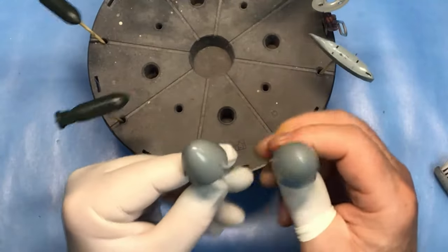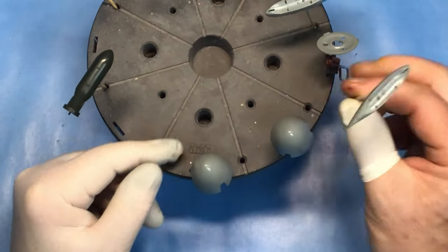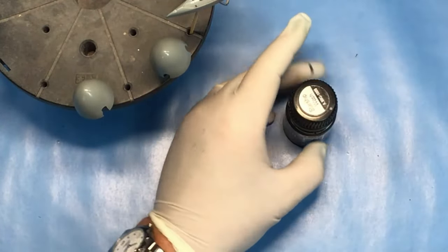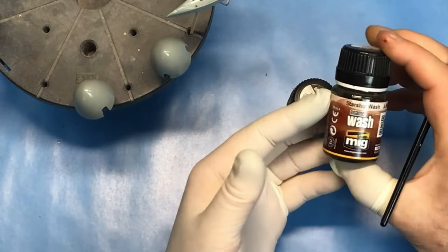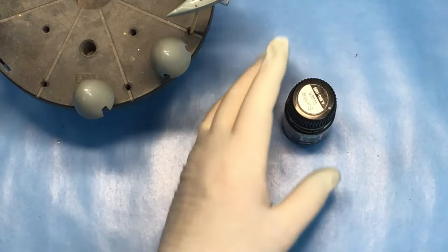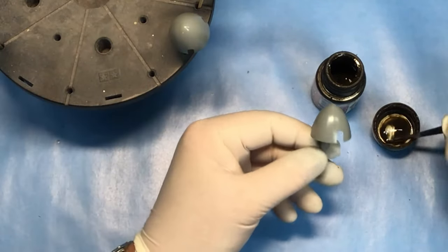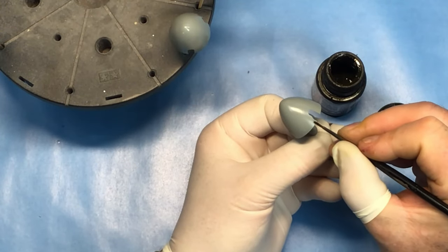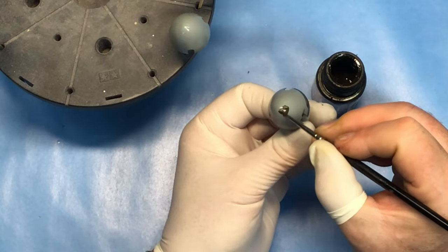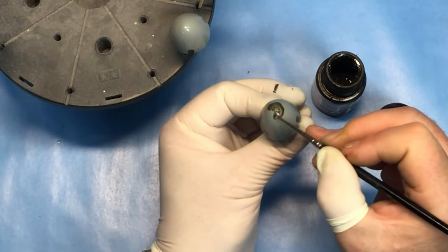Whilst I'm waiting for the varnish on the bombs to dry, I'll get some weathering wash on the spinners, back plates, and the wing bomb racks - they've all been painted and gloss varnished. I'm using MIG Starship Wash for this, it's MIG 1009. I've used it right the way through the build for weathering on the Mosquito, so for consistency I'll use the same. The important thing at this stage when adding detail parts is to make sure your weathering is consistent with the rest of the build, because it's very easy to get it wrong and it stands out like a sore thumb.